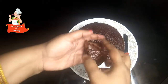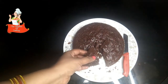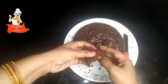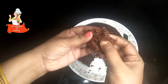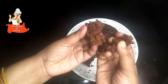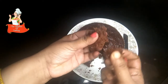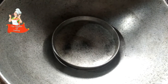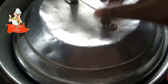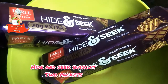This is Hide and Seek Cake. I'm going to try this — it's a nice taste. Three ingredients. This is a cake. This is not a cake. It's a cake.